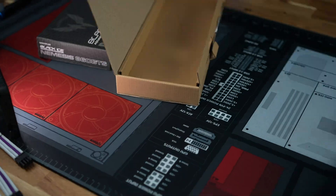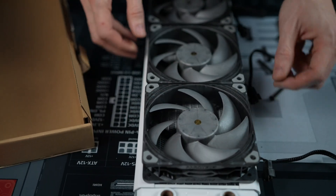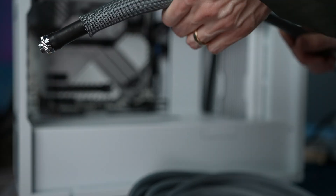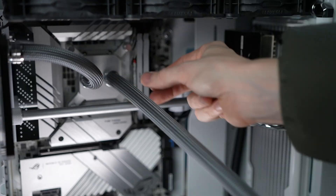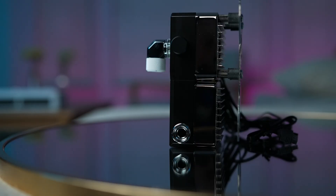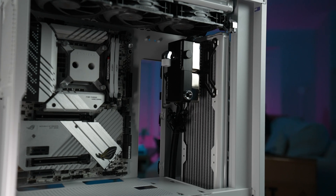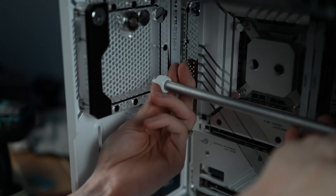Let's talk about radiators — we've got dual Hardware Labs 360-millimeter GTS radiators with Phanteks T30 fans. We are only cooling the CPU here, so that means we have 720 millimeters of radiators pushing water flow through. That's a lot of liquid. We're using a Liquid House-developed bracket capable of holding dual DVC pumps, and that bracket will soon be available for purchase. We need all the liquid for cooling, and this is going to ensure we get it.